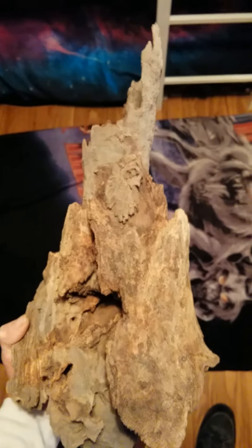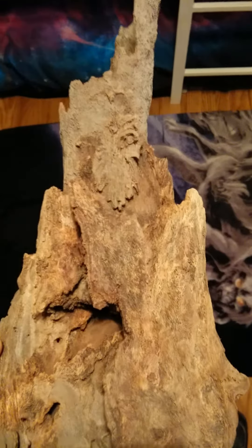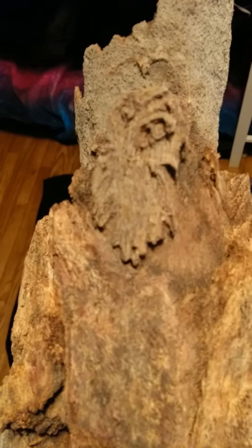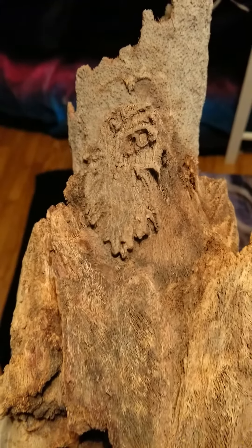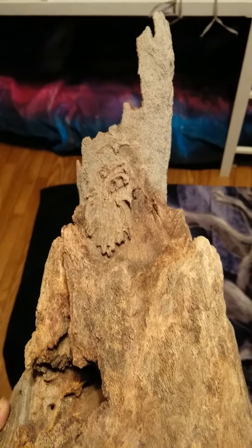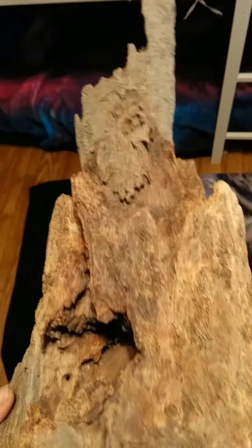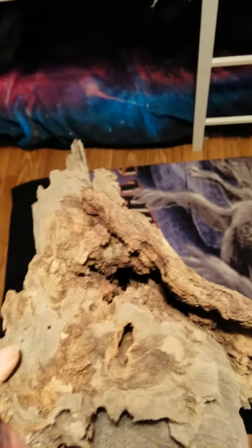Hey everybody, I just wanted to show this piece of wood off — it's really cool. I just noticed, doesn't that look like an owl sitting right there? Holy moly. So this is one of the pieces I'll be putting on Marketplace and Etsy as soon as I open Etsy — counting down the minutes and hours.